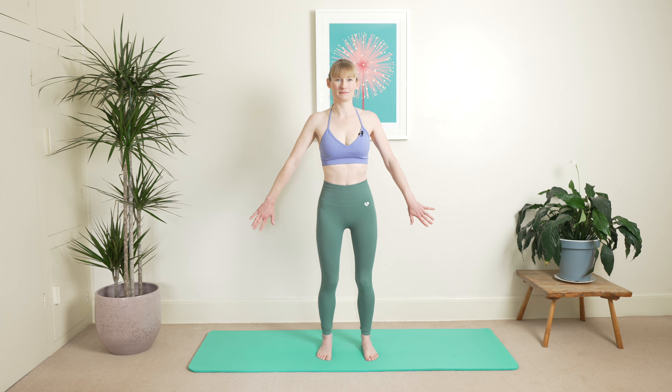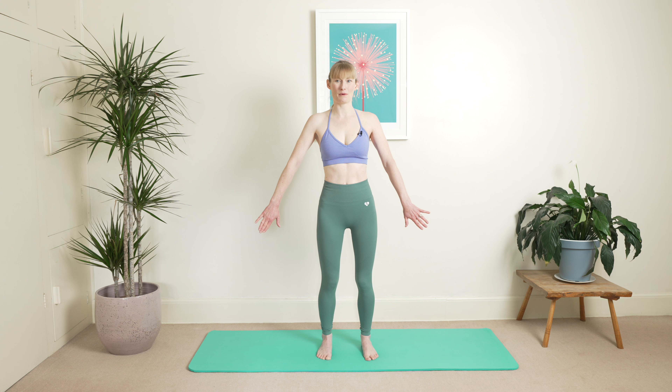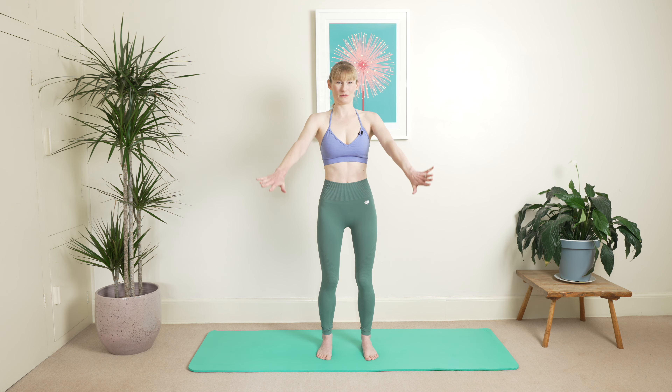When you're ready, inhale, exhale and lengthen. Breathing all the way through your rib cage and exhale. One more here and exhale. Hold your breath, stretch your ribs, and bring your arms up all the way to the top nice and slowly.